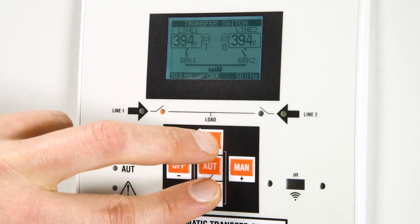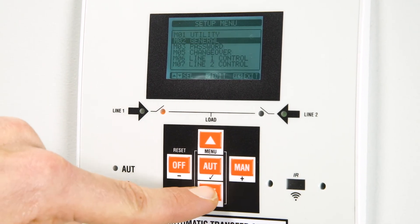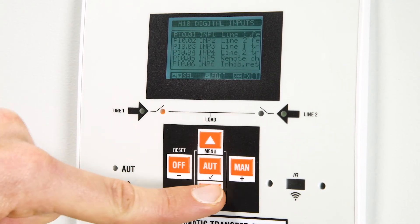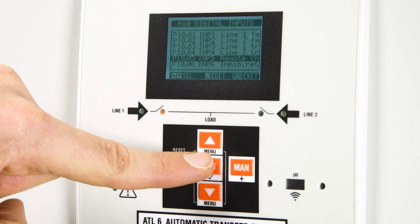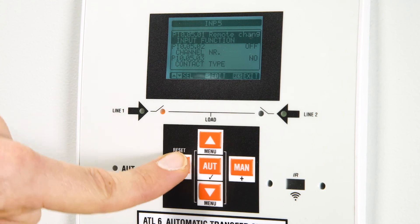Digital input 5 is already assigned by default to the manual override function, which can always be executed from the front of the device with the man button. If you want to make sure the configuration is correct, go to the digital inputs menu and check the assignments of the various inputs.